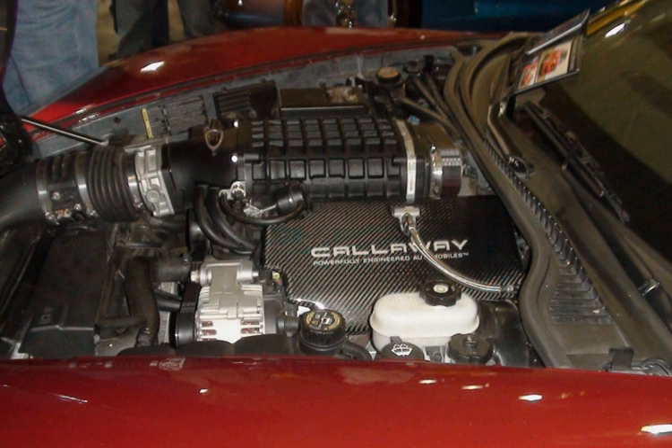The L99 is derived from the LS3 with reduced output but adds active fuel management and variable valve timing, which allows it to run on only 4 cylinders during light load conditions. Applications: 2010–2015 Chevrolet Camaro SS Automatic Transmission.